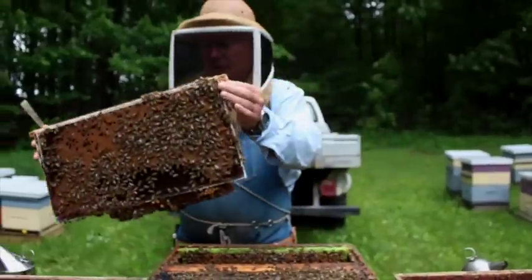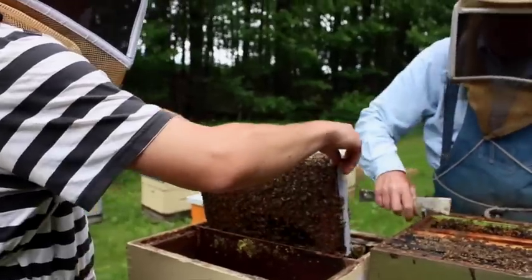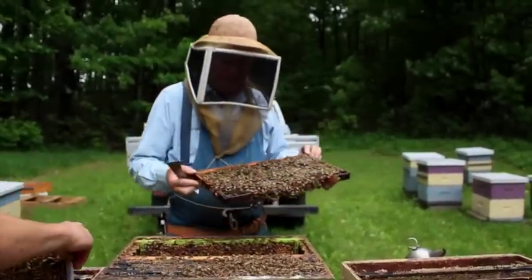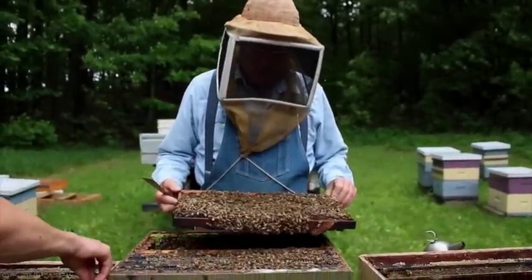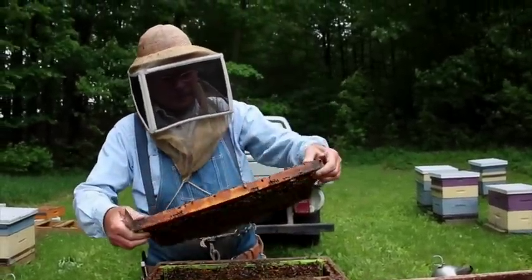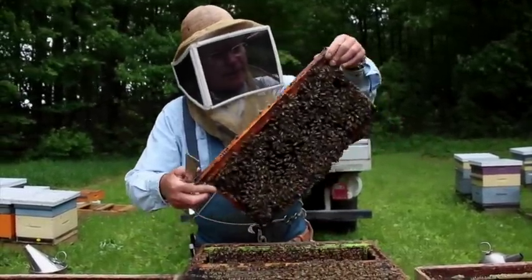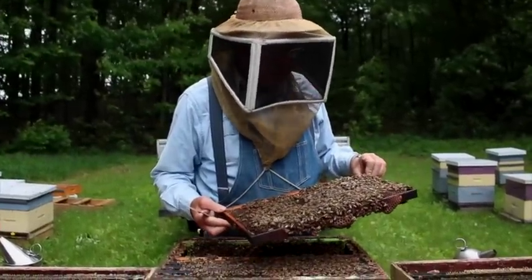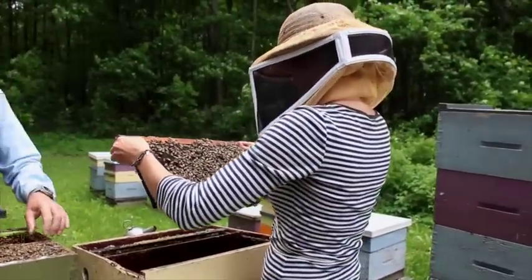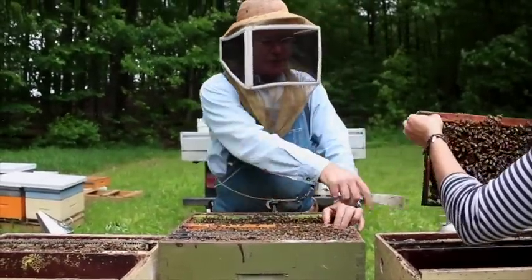Haven't seen the queen yet. There's a lot of open brood on this next one, not a lot of capped brood — so that will be what we call a second frame of brood. I'll give that to Brooke. We still haven't found the queen. That will go in the second position, not right next to the partition.